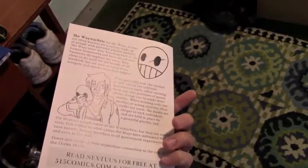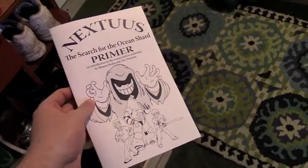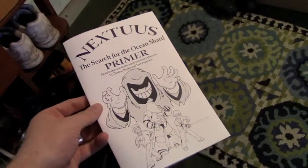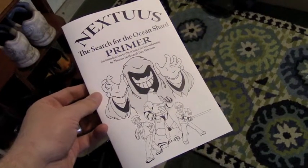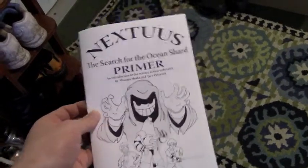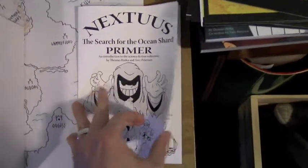This is the new Primer. It's actually a bit smaller than the Primer was before. I've cut it in half by pages just to make it a little bit cheaper so that it is easier for me to hand them out to people and give them away whenever somebody purchases something else, so that it doesn't take as big a bite out of the profits. But all of the content is actually still pretty much in there.